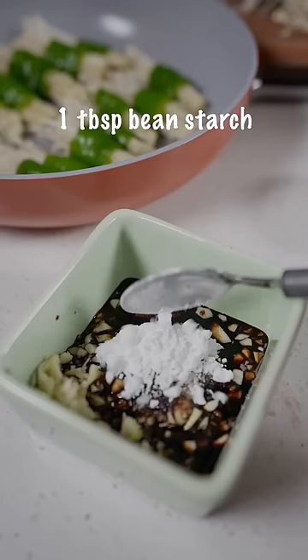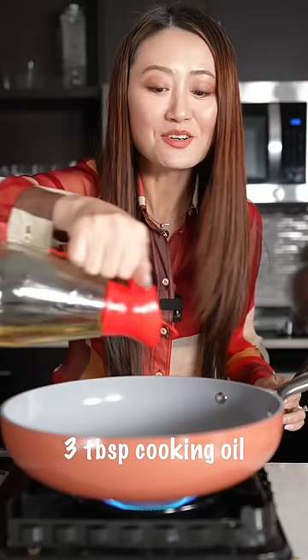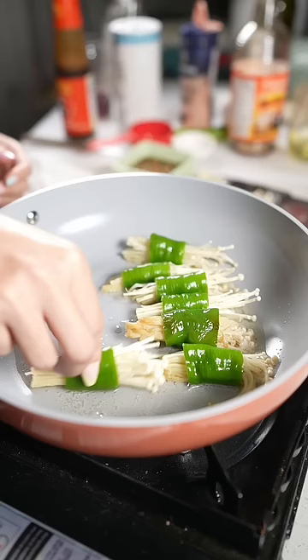Sugar, salt, and bean starch. Also add some water and cooking oil. Yeah, Chinese mom cooking with fingers.